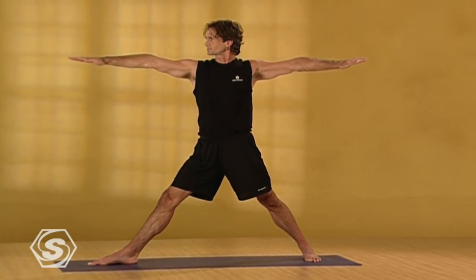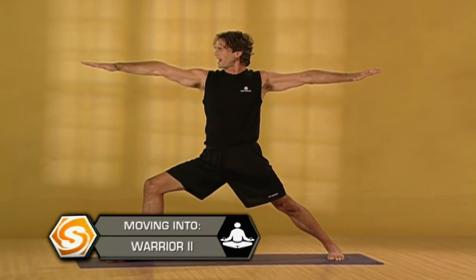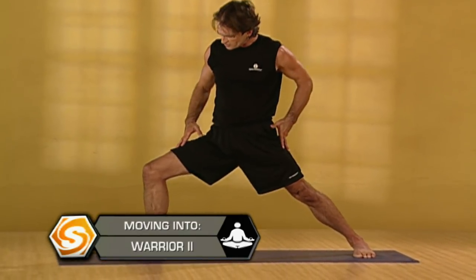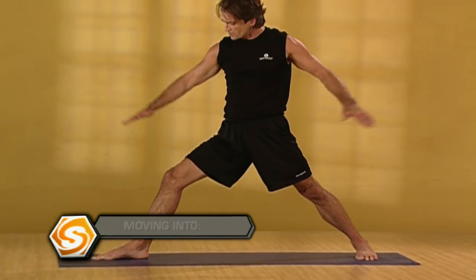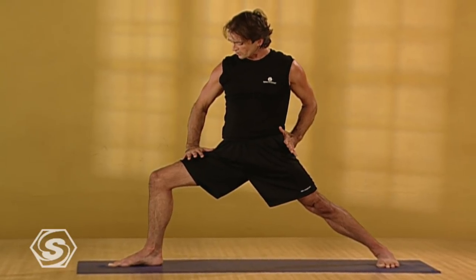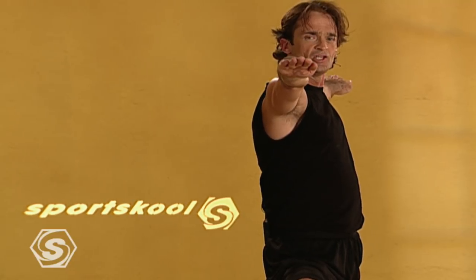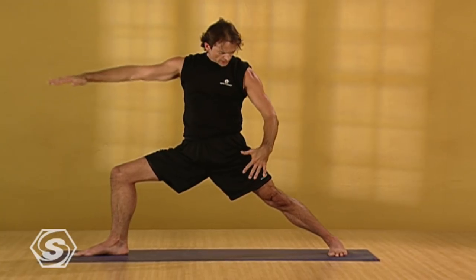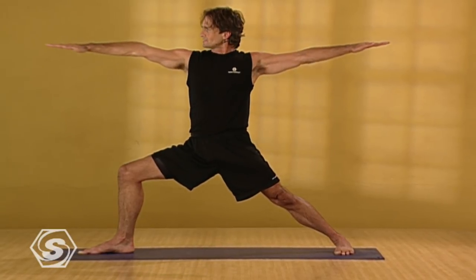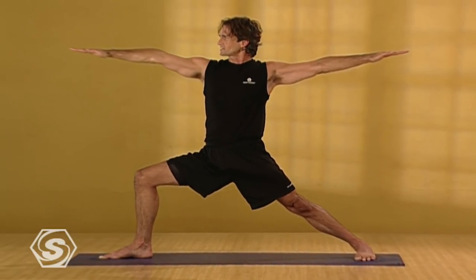Gaze out over your right fingertips. Take a deep breath in here. And as you exhale, slowly bend your right knee. As you do, guide it toward the little toe side of your foot, ensuring that your right knee does not go past your heel. If it does go past your heel, take a longer stance. And if it's not quite there, continue to try to bend your knee a little bit more deeply. Reaching out through your arms, your shoulders softening down your back, breathing deeply. Strongly press your left thigh back, rolling your left thigh open. Breathing deeply, shoulders softening down your back, reaching out to your fingertips. Be as calm and steady as you can.